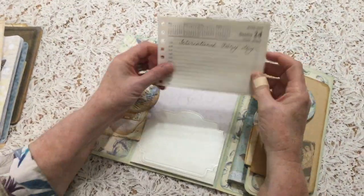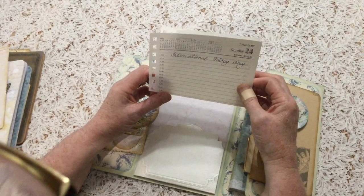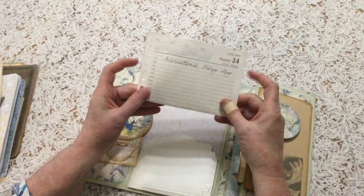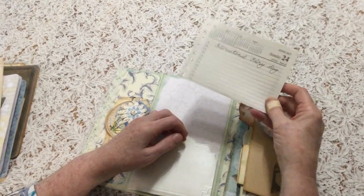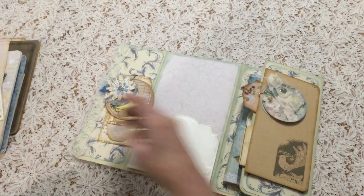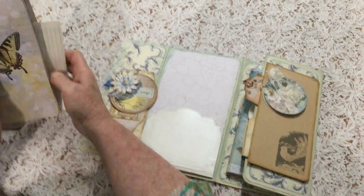I've also included some ledger paper to write on. And this is fun — I found out that it's International Fairy Day on June the 24th. So I have a diary page for June the 24th, which is pretty important in fairy world. So I'll just pop those back.